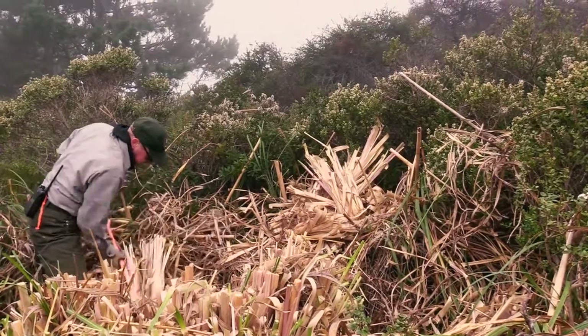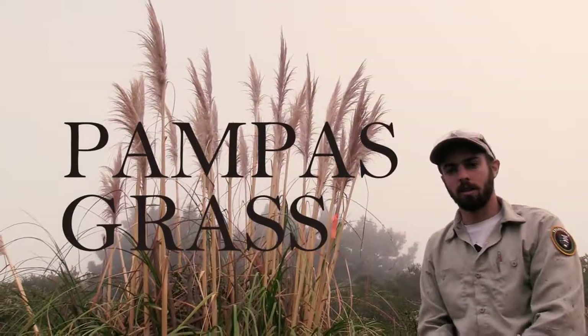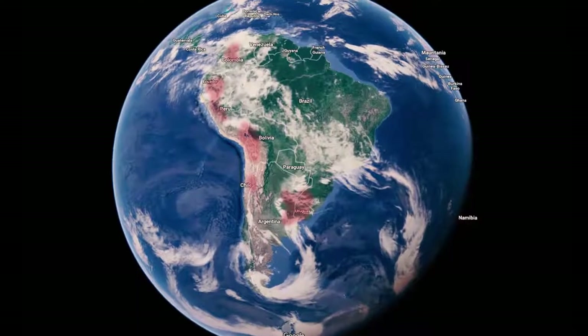Jabata grass is what we call a pampas grass — that's kind of the colloquial or common name. There are actually two species of pampas grass. The scientific name for what we're treating today is Cortaderia jabata, and then there's also Cortaderia selloana. Those are two different species of the same genus that come from South America.